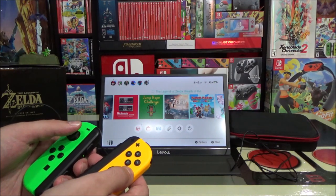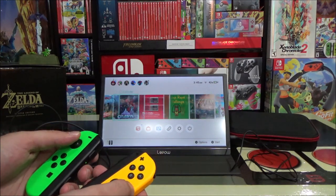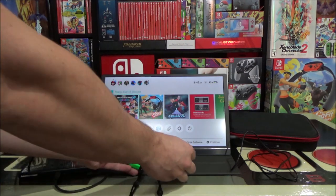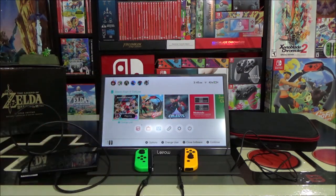Welcome to my ridiculous Nintendo Switch portable gaming setup for the year 2020. Hey Nintendo fans and collectors, Lithium here from my channel Nintendo Collecting.